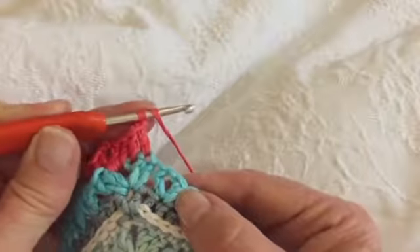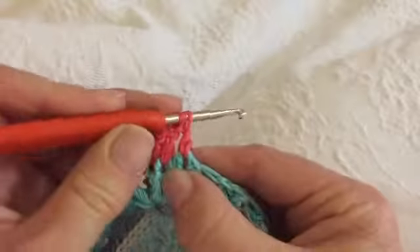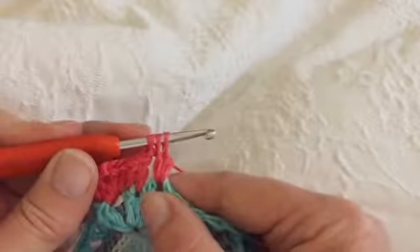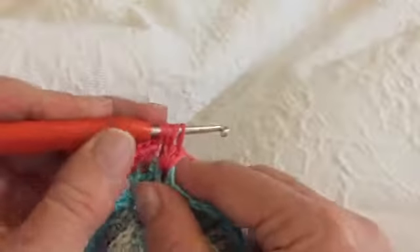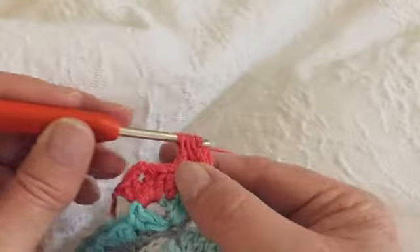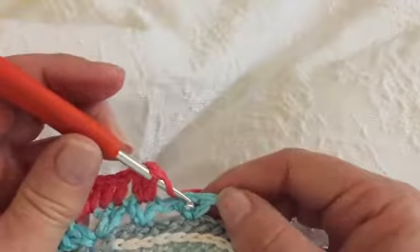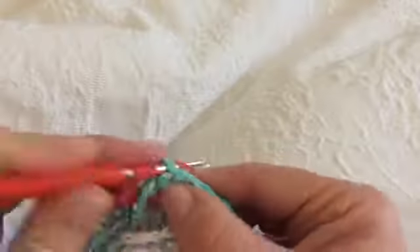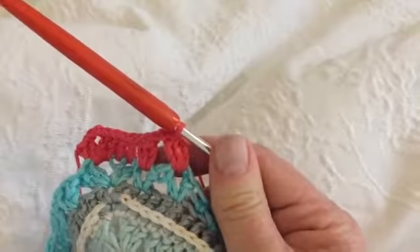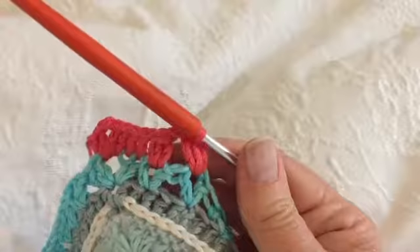Just to go over the cluster stitch: yarn over the hook once into that space, fetch up a loop, yarn over, pull through two — but don't complete the stitch, leave that last stitch on the hook. We do that three times, each time leaving the last stitch from the double crochet on the hook. We now have three incomplete double crochets and four stitches on the hook. Yarn over and complete the cluster by pulling through. We're then going to do two chains, and into the next chain space of your V from the previous row, do another cluster. Continue in this manner until you have completed 59 of these clusters, and I will see you at the next corner.